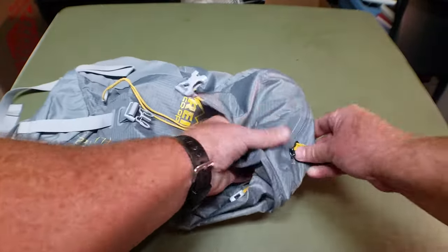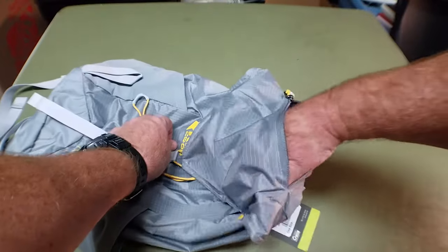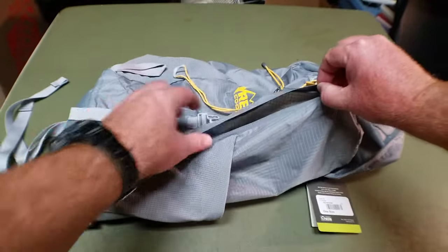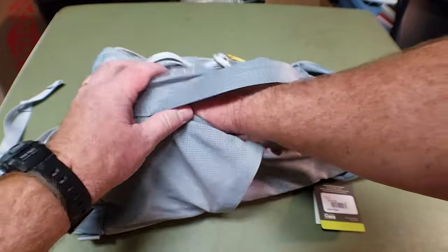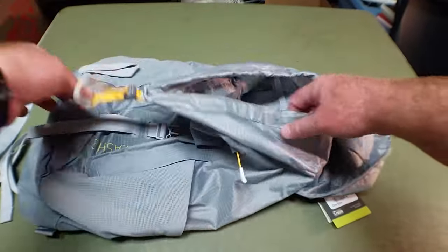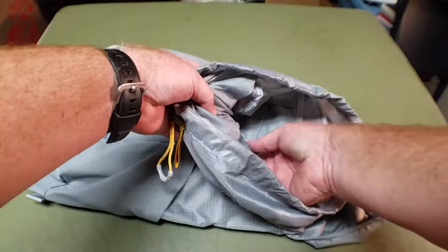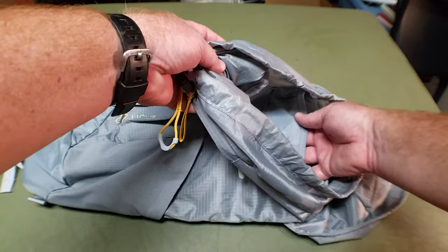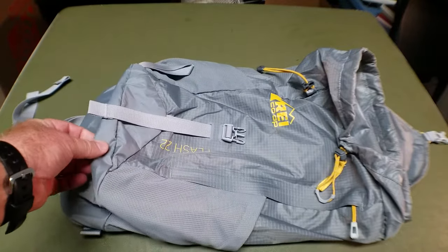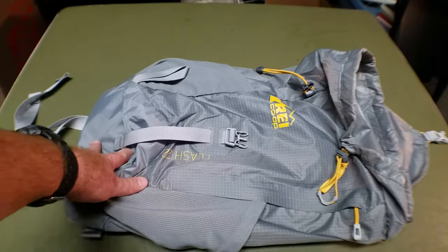You have the same lid pocket, though it looks like there's no key chain connection on the new one. But it has an additional side pocket on the outside, so instead of the pocket being on the inside of the bag, it's on the outside. That gives you two outside pockets plus the main compartment. The way to open it is a little bit different — you just pull this tab. You have the same water bottle sleeve, and there are a few small gear pockets on the outside of the water bottle sleeve. The material at the bottom seems a little bit tougher than the old one, so it should last a little bit longer.